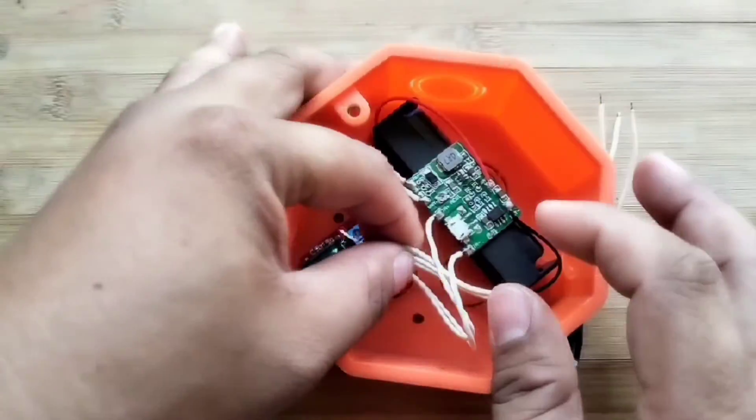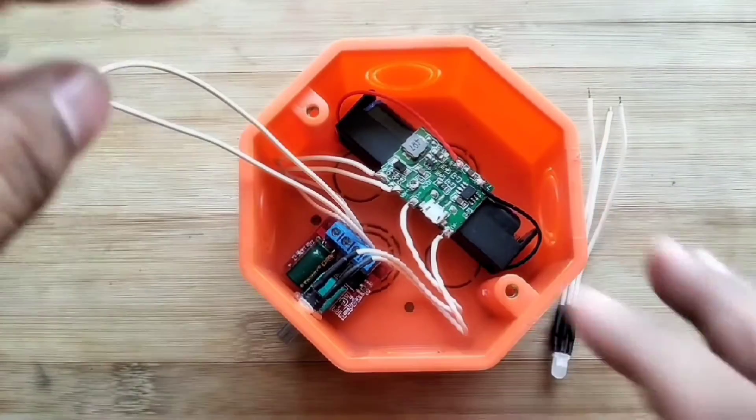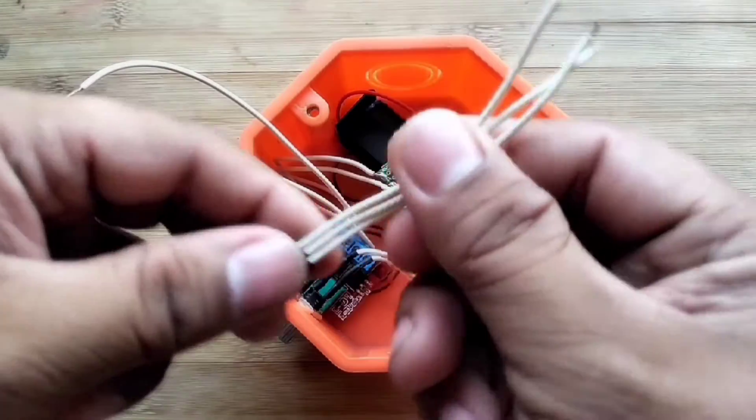I removed the two LED indicators of charging and battery full charged of the TP4056 module and converted them with this LED.